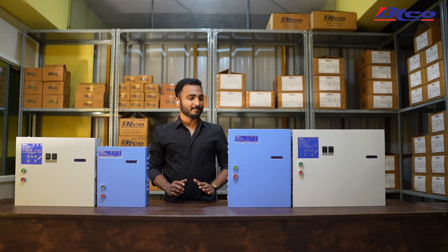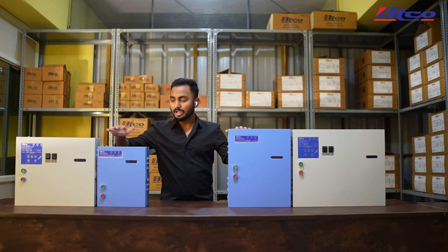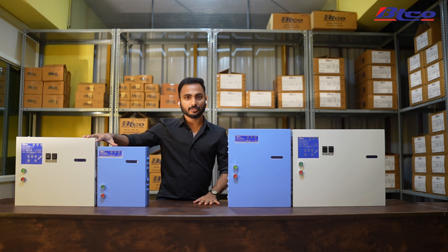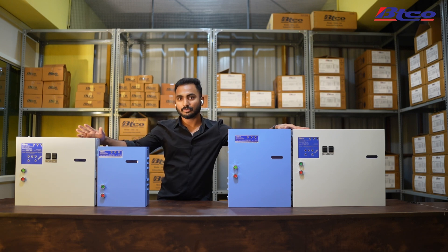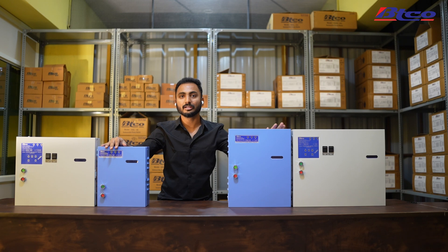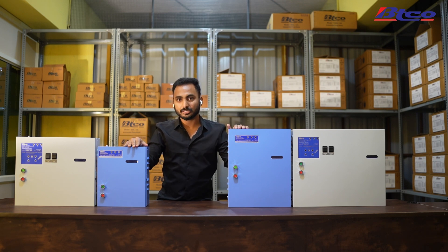Hello everyone, welcome to another tutorial on BDCO starters. In this tutorial we are going to discuss the kinds of starters we have in BDCO. I'm going to talk about these two first and then these two. These two are almost the same, but of course there are differences, otherwise there wouldn't be two of them. Let me walk you through what the blue boxes are and what the white boxes are.